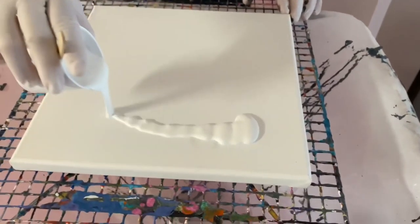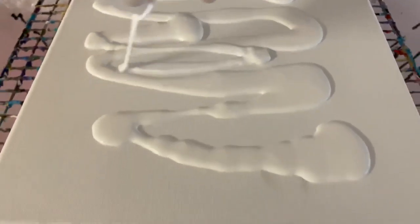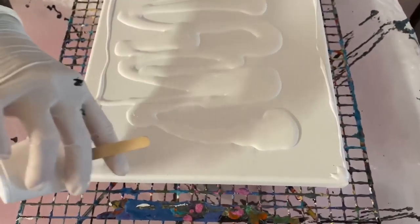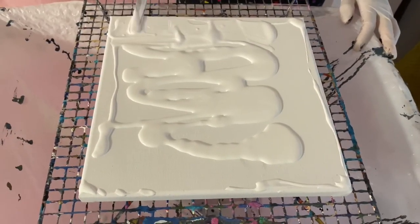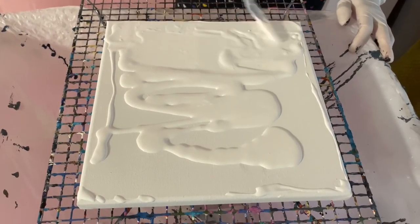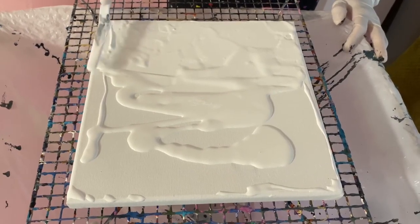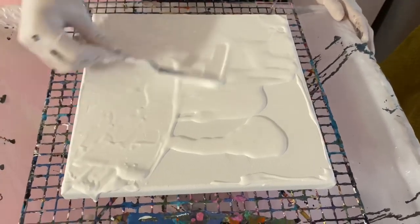For today's painting I decided to do a white background, so I just took some white paint and I'm taking a little tool to even it out onto the canvas. My pour will go right over that. You just want to make sure that all that paint is even so that when you put your colors on top they won't dry oddly.